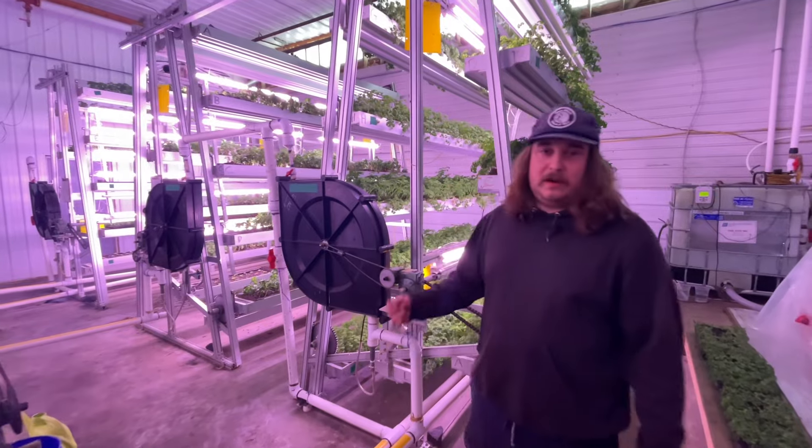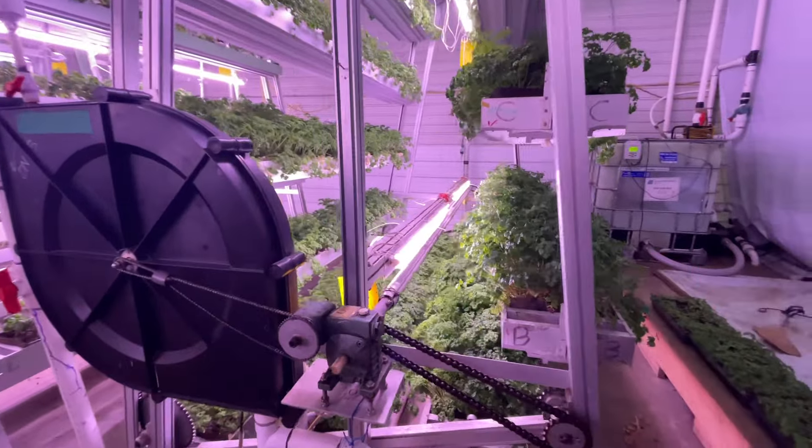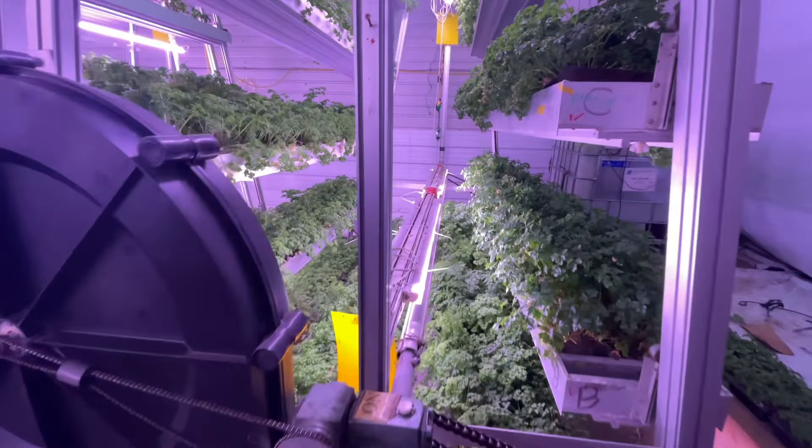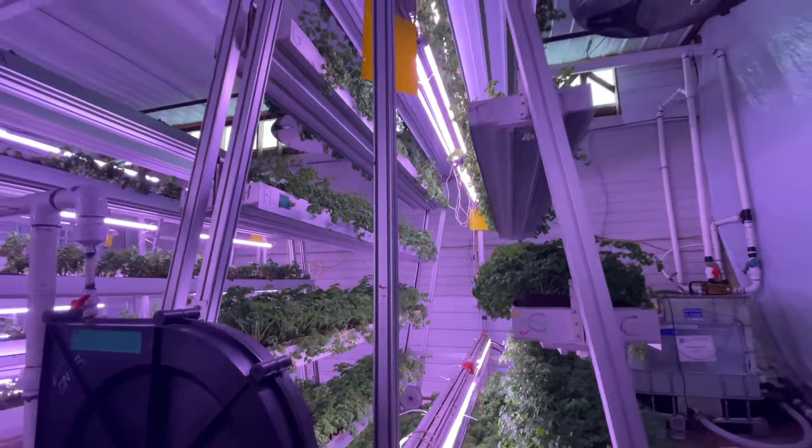Right now we've got parsley growing in this tower. We've got it planted at a three inch spacing in each tray, so that gives us just over 1,700 plants in a 60 square foot footprint.